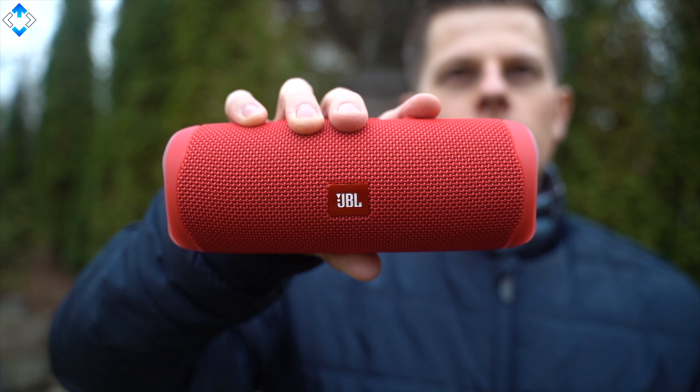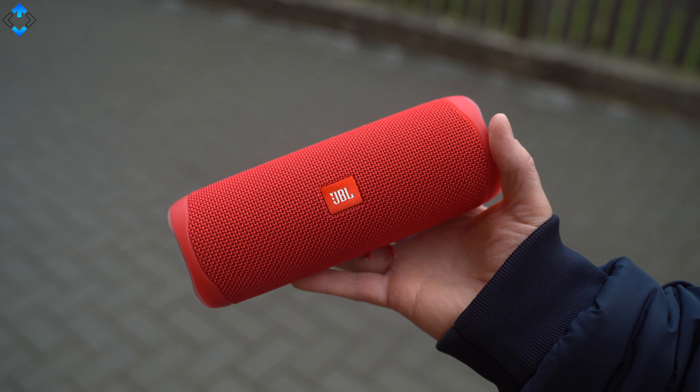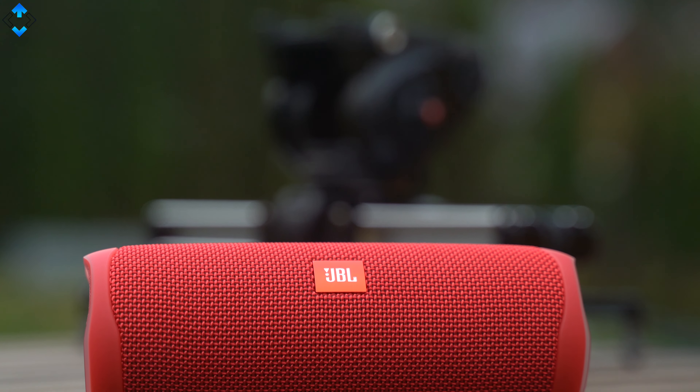Once I saw the spec sheet I was a little bit disappointed by the fact that the device uses Bluetooth 4.2, which is not the latest protocol. In practice you can't really notice any difference in terms of sound quality and I had zero connectivity issues. Overall, the sound quality is definitely one of the best when it comes to compact Bluetooth speakers.